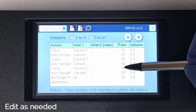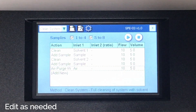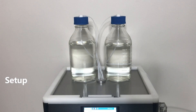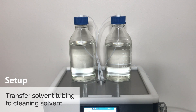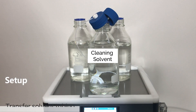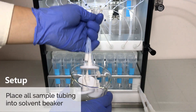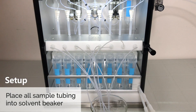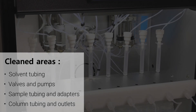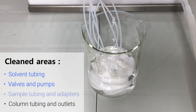Edit the method based on the number of solvent channels required. The setup for cleaning is as follows: transfer all the solvent tubing to a bottle containing the cleaning solvent, insert blank SPE columns onto the column rack, and then place the sample tubing into a beaker containing the cleaning solvent. During the clean step, the cleaning solvent is drawn into the valves and pumps, and then pushed out through the sample tubing.